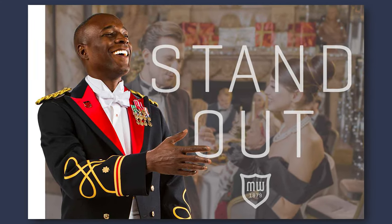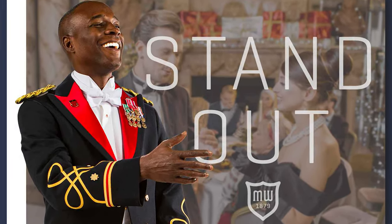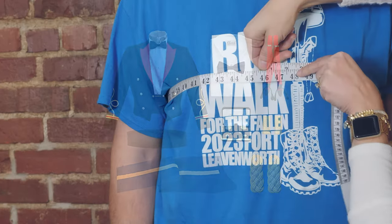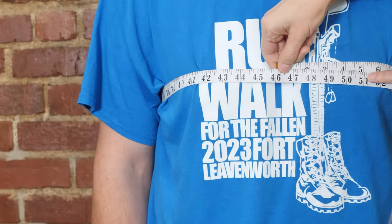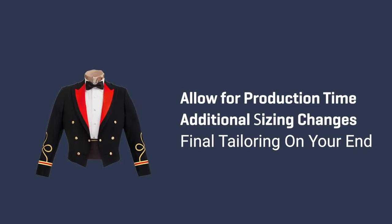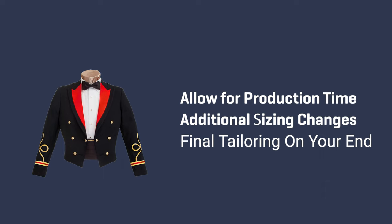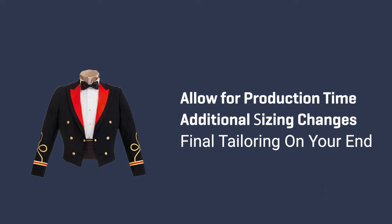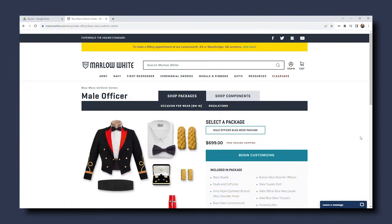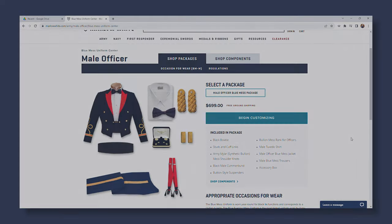Purchasing a mess uniform means you have very important formal events ahead. Ordering a mess uniform online is straightforward, yet it's critical to pay attention to details because our tailors are not able to measure you in person. We recommend that you order your mess uniform at least eight weeks before your formal event to allow for our production time, any potential sizing exchanges, and the final tailoring on your end. Let's break down the online ordering process into three primary steps.